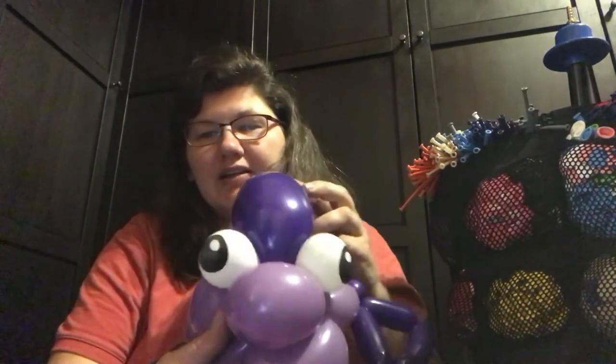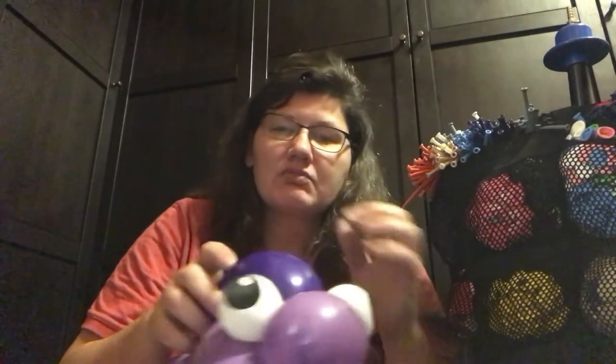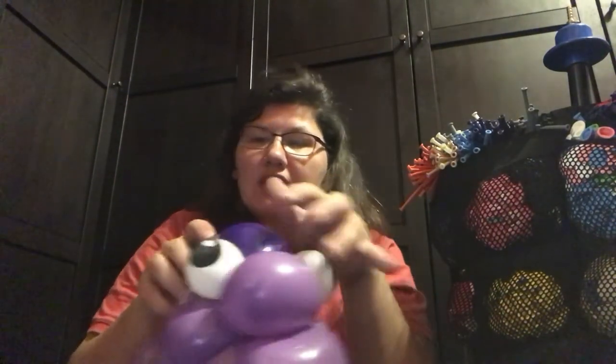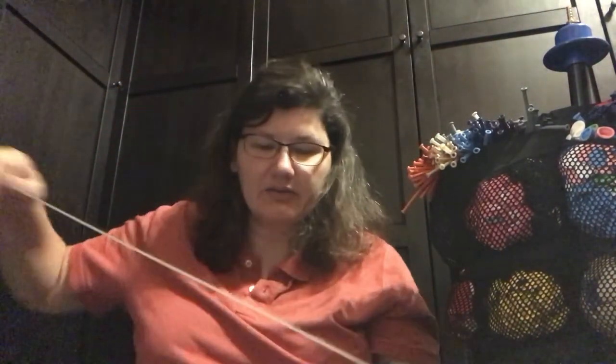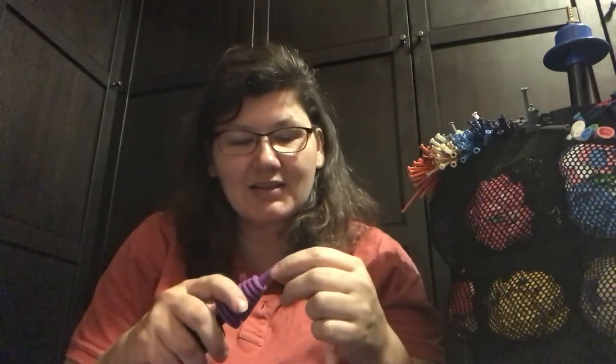Now you can be creative and do different eyes. You can do those mean eyes, you can draw eyes if you wish — just have some white on there and draw eyes. Be creative. My designs are my designs — you can enhance them, make something different with them. Be creative, it's okay.